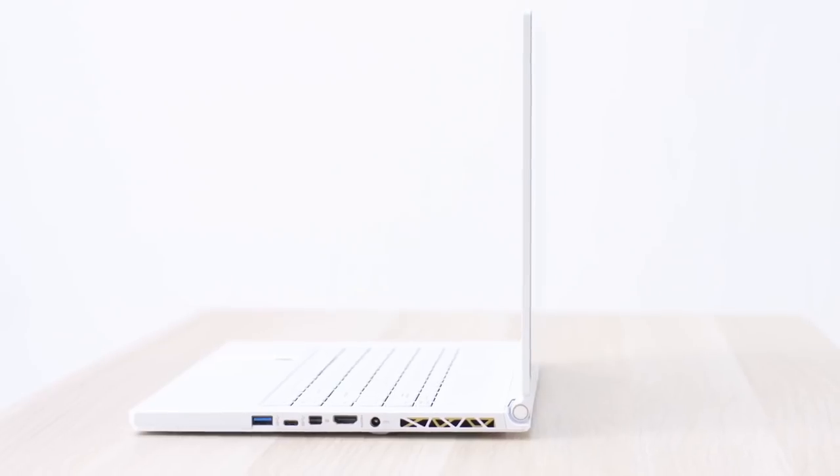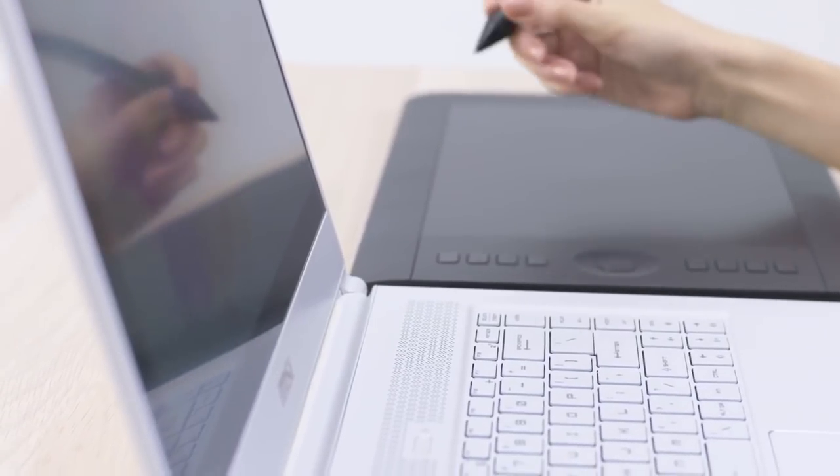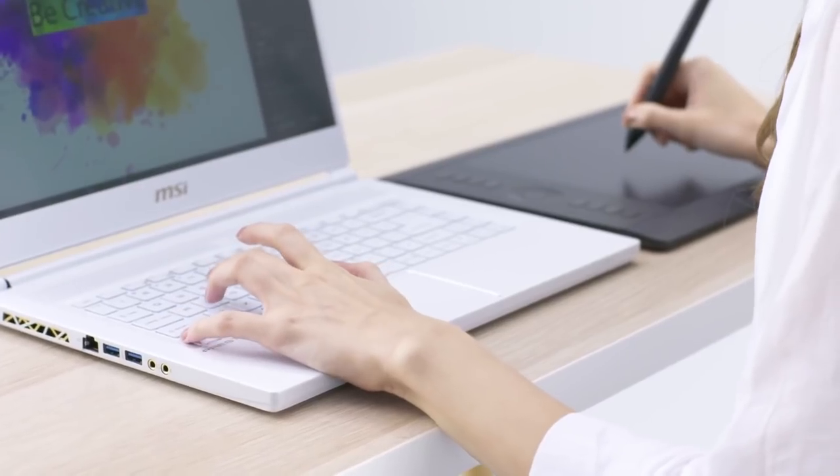One of the great things about this P65 laptop is how light it is and how flexible it is — very sleek, thin, light kind of profile. The one they sent me is a white one. This one comes in around the $3,000 price point and it's really not marketed to be a gaming laptop.